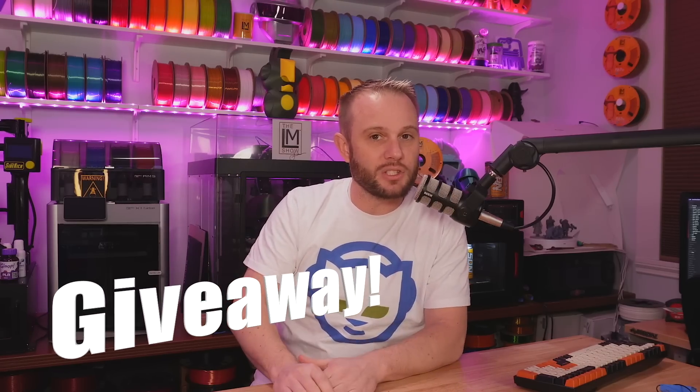Thank you to RENCOLOR for sending us over this machine to share with you. I don't get any extra additional incentives for sharing this machine with you. They just let me keep the machine, but stick to the end because I'm going to tell you how you can actually get the machine — I'm going to give it away with some extra little bits of goodies.